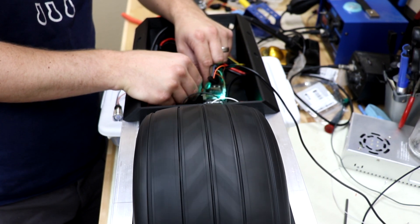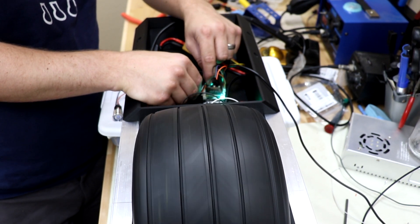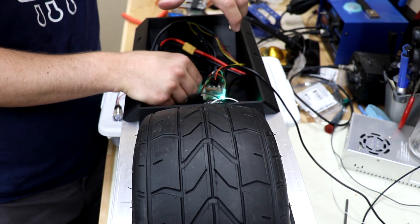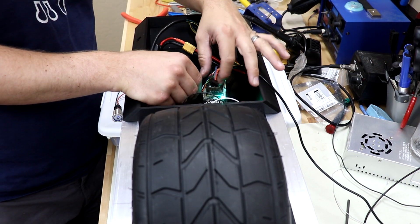Awesome, that is so cool! I'll need to change one setting — I didn't know which direction the IMU would be facing, so I need to rotate it 90 degrees in the software so that it's tipping in the right direction.